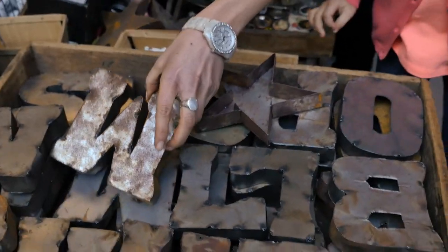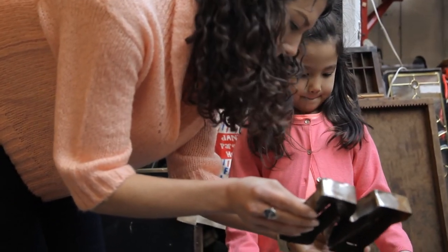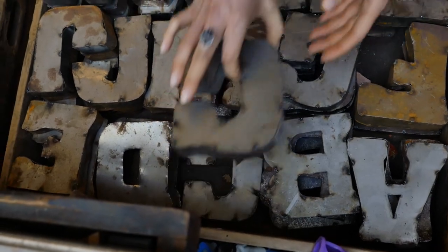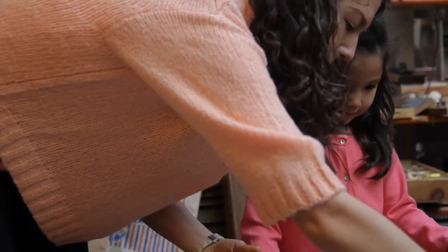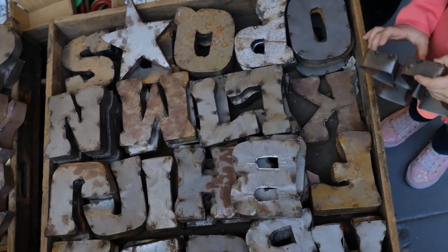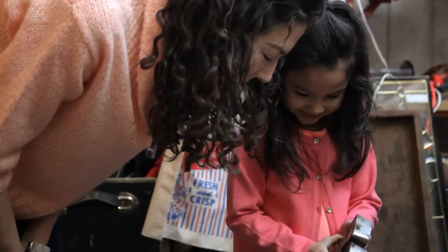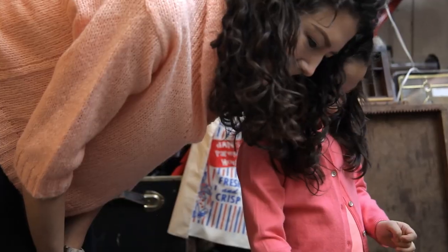What letter is this, Kira? M. What sound does an M make? Mmm. I see a letter — this is my favorite letter: C. C for Carolyn. You pick a letter. K. K for Kira. What sound does a K make? K. Just like a C.